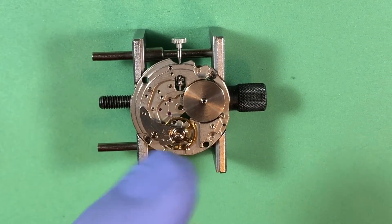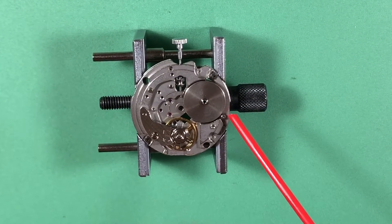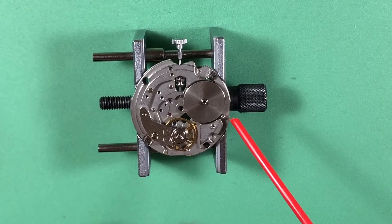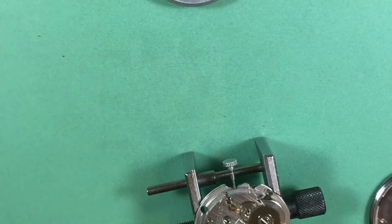Fun little test I like to do — I have your barrel all together on top of the jewel that I installed. That's nice. That's what we want to see.